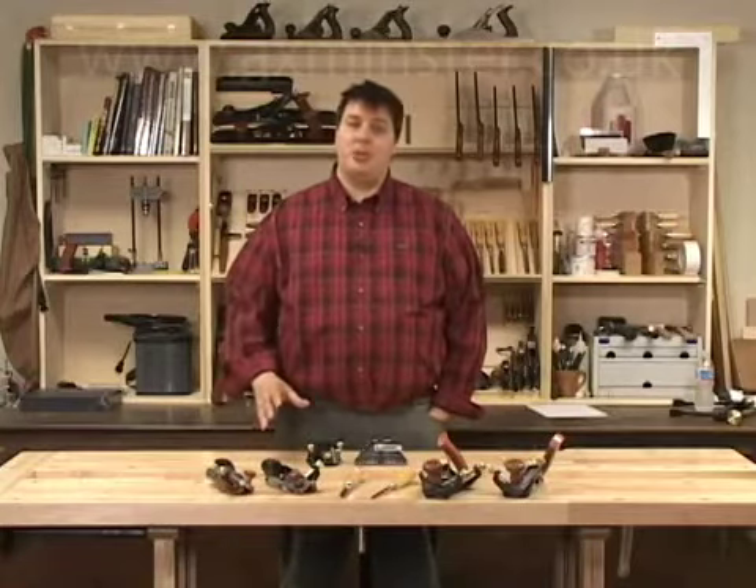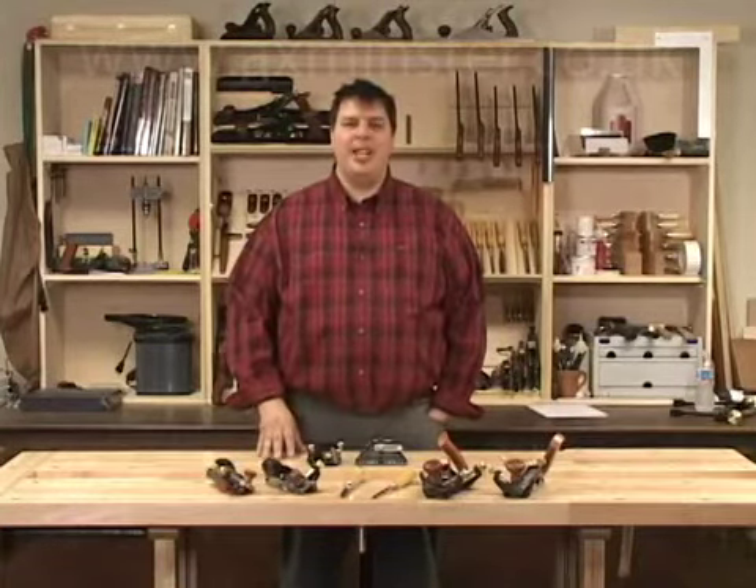Hi, I'm Vic Teslin. There are plenty of hand tools out there that have skewed blades in them, and sometimes those blades can be tricky to sharpen. The Veritas Skew Registration Jig, designed to be used with the Mark II Honing Guide, makes the task of sharpening skewed blades easier with consistent results.